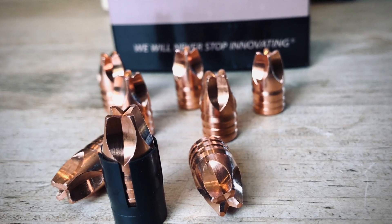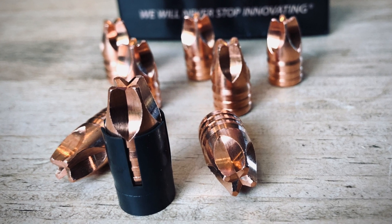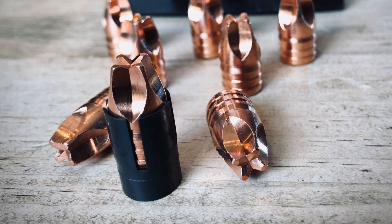Hey everybody, Chris here with Up North Air Gunner. Today we're continuing our testing with the Lehigh Defense copper slugs — these are the Extreme Defenders. These are actually .452s and I'm using MMP sable cups to upsize them to the 0.510 size of the Air Force Texan 50 caliber.